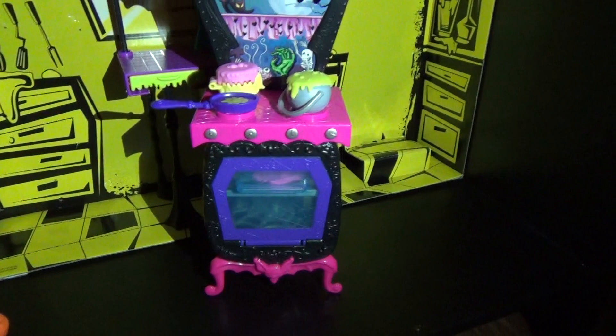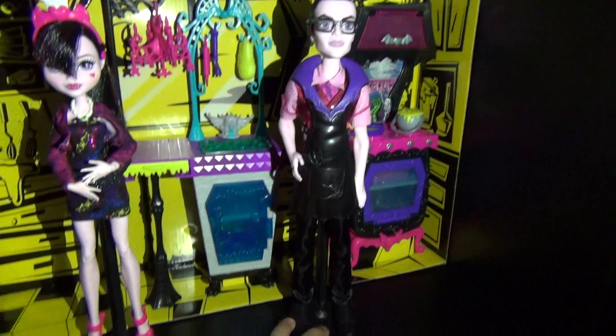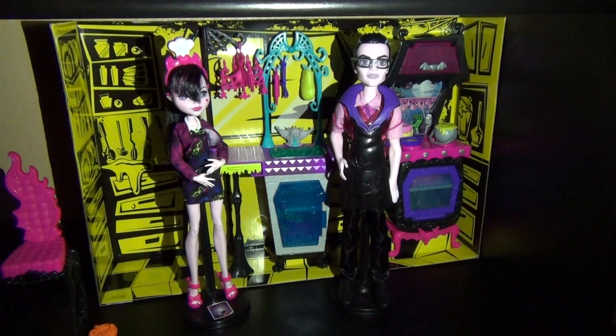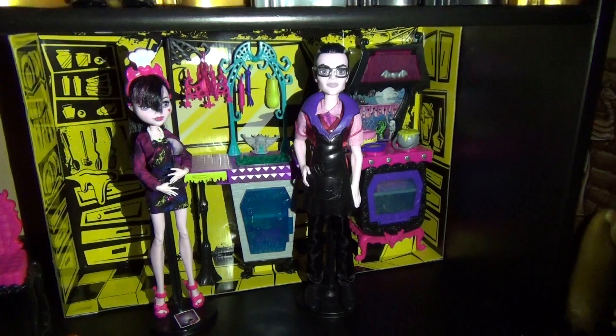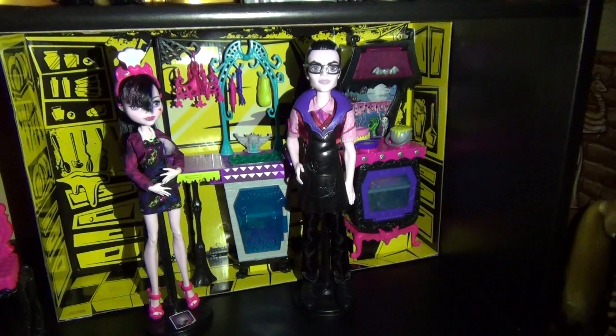So that was it for this review. Tell me how much you guys like this set — I highly recommend it. If you guys want a Dracula doll and an awesome playset to come with it, go for it. The Draculaura is not worth it at all — she's literally not worth your time. You're just better off using a different Draculaura that's articulated. But overall this set is amazing and I think you should get it, because the little accessories just make up for all the awful dolls. Thanks for watching — comment and subscribe, and I'll see you soon. Bye!